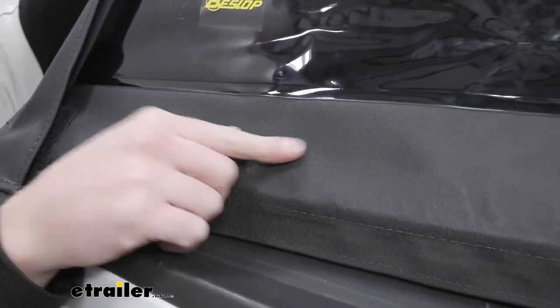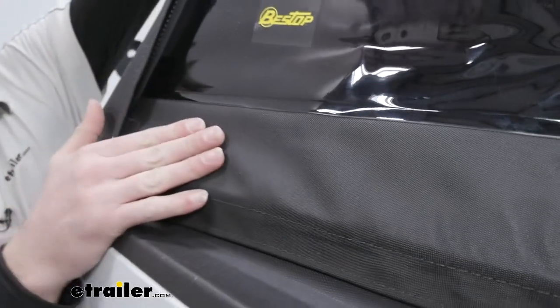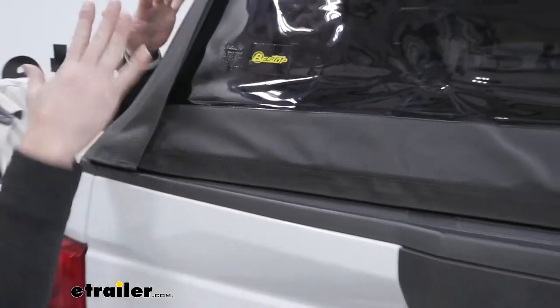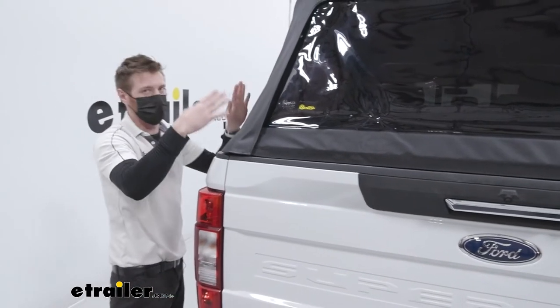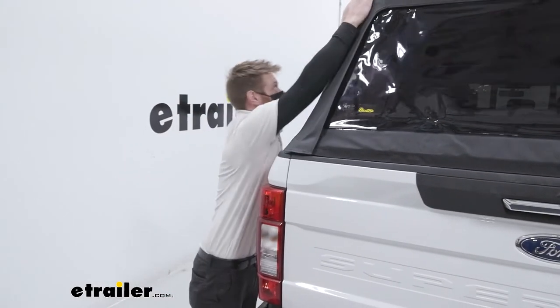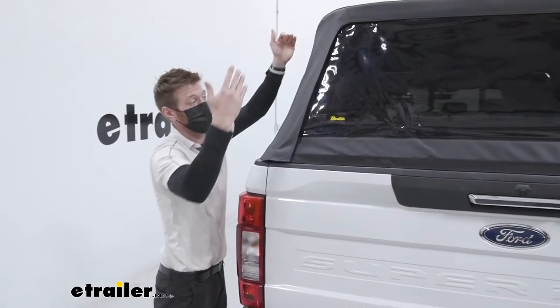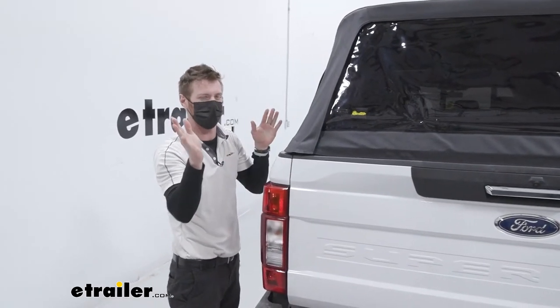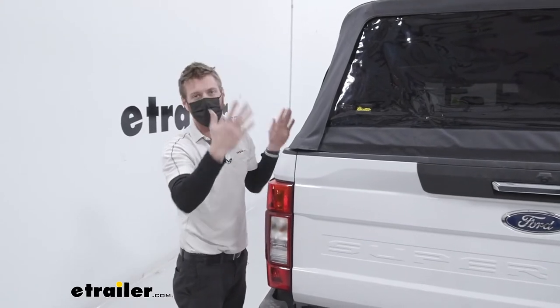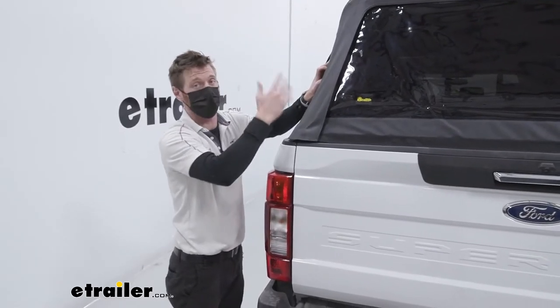The cool thing about the way it's laid out is when you set it up, it stretches really, really tight. It's not flimsy — I'm literally moving it as much as I can and it's moving the truck. So don't think this is going to be some little chintzy thing that's going to be flapping around like crazy. This thing is actually pretty solid.